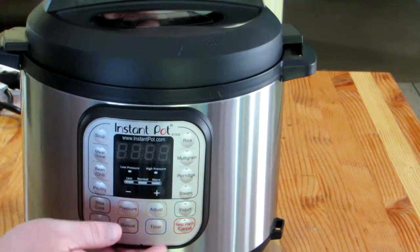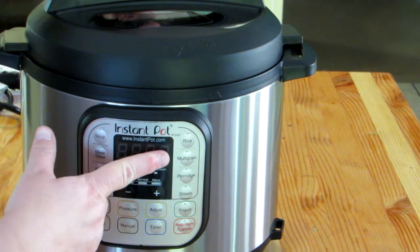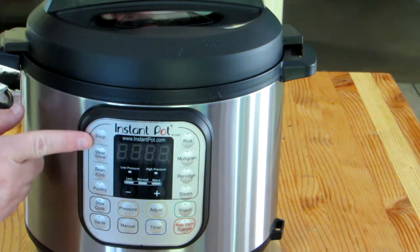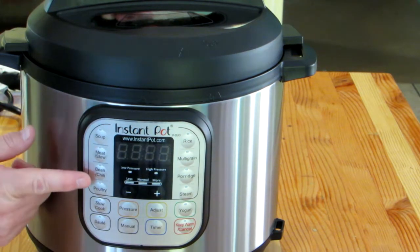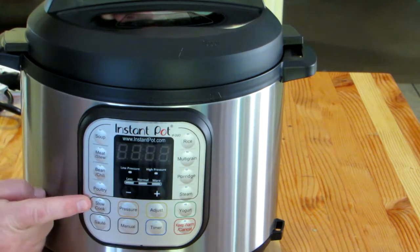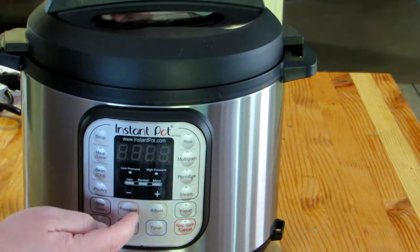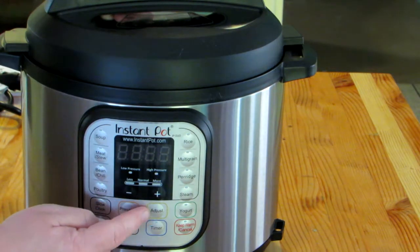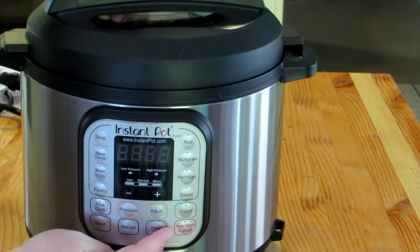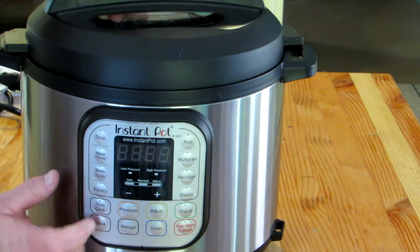On the front is the control panel. On this side there's rice, multi-grain, porridge, steam. Over here is soup, meat and stew, bean and chili, poultry. And then down here under the display panel is slow cook, pressure where you can adjust the pressure, the adjust button, yogurt, keep warm and cancel, timer, manual, and sauté.